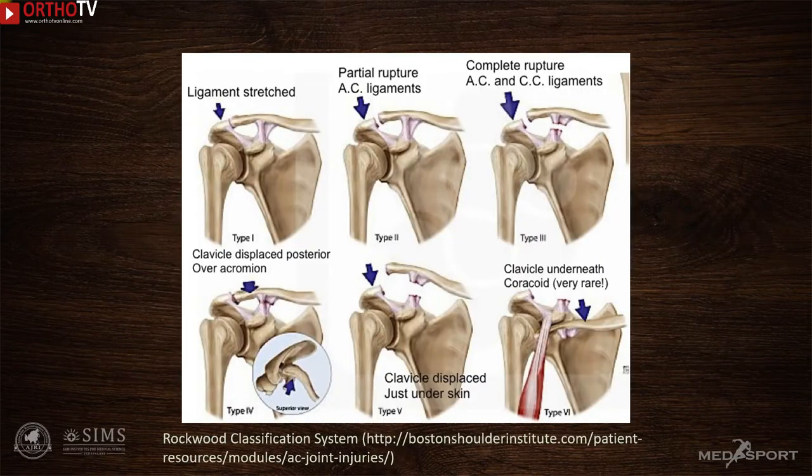Six types of AC joint dislocations have been described. Type 1 and 2 don't require surgical intervention. Types 4, 5, and 6 are severe injuries with significant displacements that obviously require surgery even in the acute stage. Whereas type 3 injuries, in which there is complete separation of the distal end of the clavicle due to rupture of AC and CC ligaments, are always subjected to debate.